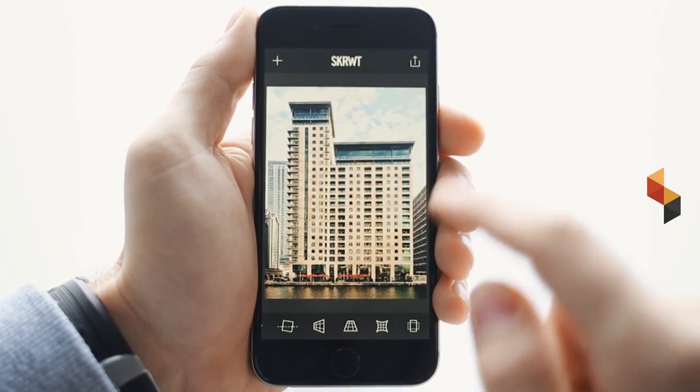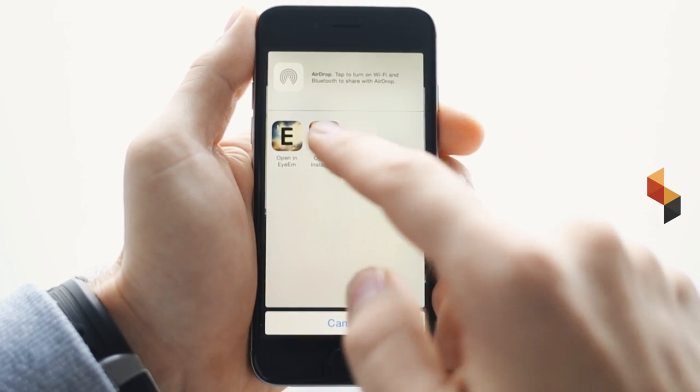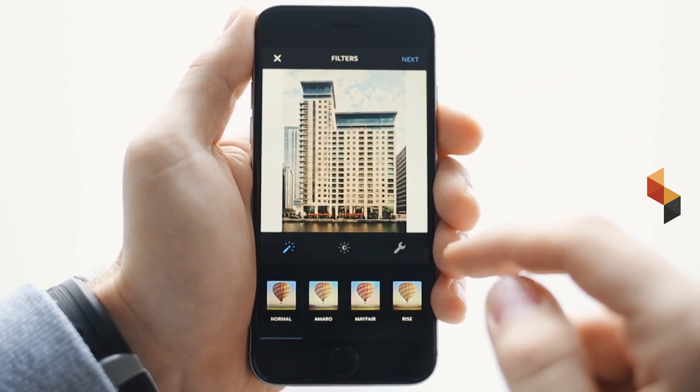I now export it to Instagram, and what ScrewIt does is create automatic white borders for a non-square picture, so you can immediately upload it from here to Instagram. How awesome is that?